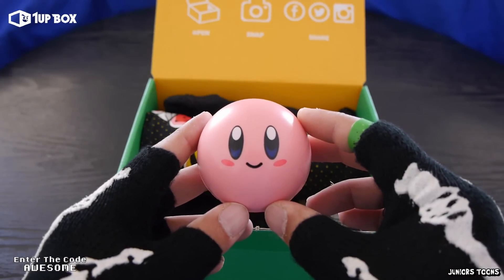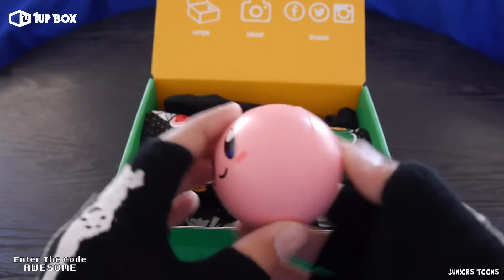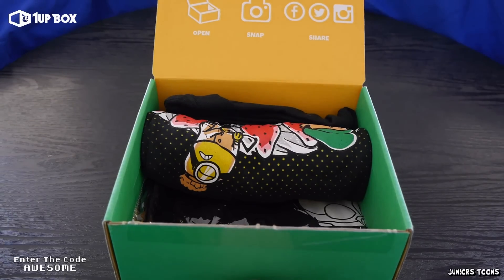2nd item out of the box and we got Kirby — a pink Kirby. I think this is a stress ball or some bouncy ball.